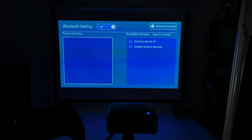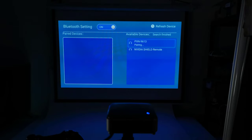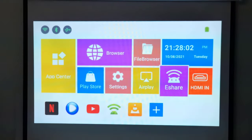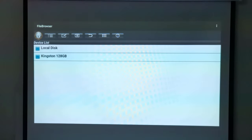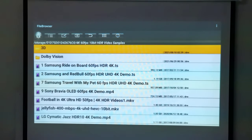It has Bluetooth 5.0, and with this you can connect Bluetooth controls such as a Bluetooth air mouse, gamepad controller, and Bluetooth speakers. I will now fine-tune its settings for optimal display and play some videos and one Android game to test its picture quality and internal speaker sound quality.